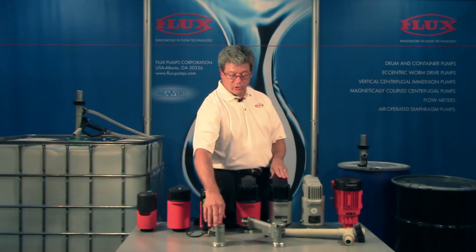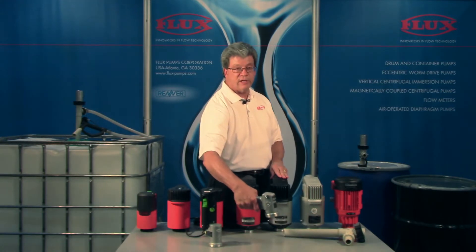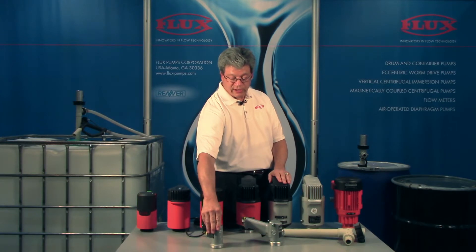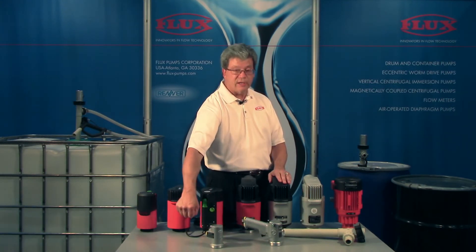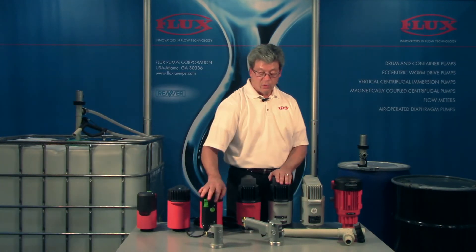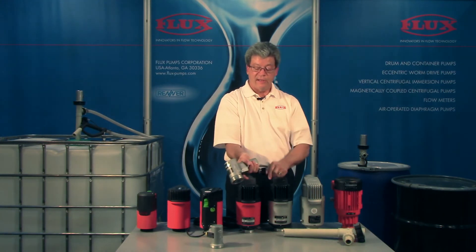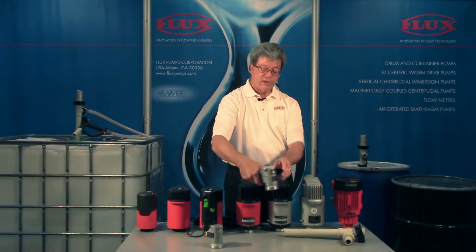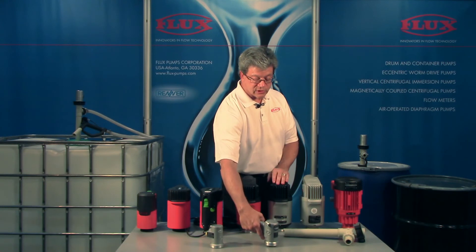Now we get to the air motors. We have the 416-1 and the 416 with the handle and trigger — again, explosion proof. With the 416, each time you operate it you need to turn on the air and turn it off when you're done. Whereas with the 416-1, you have the handle and trigger; the trigger can be locked on, you can set the air pressure, and then use the trigger for on/off control so your performance is always the same.